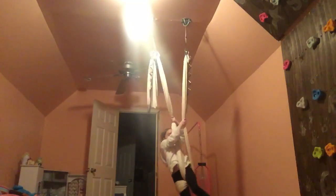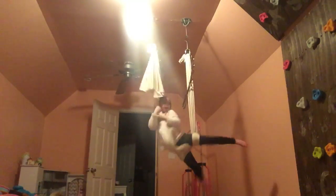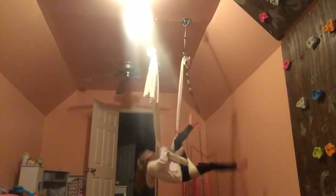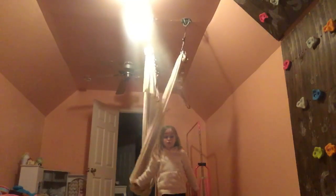Then you're gonna twist it, and then you're gonna take turns with your other foot and then pull it up. And then you're gonna wait for it to drop — five, four, three, two, one. And that's my cool trick!